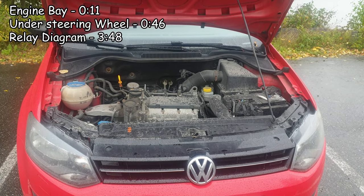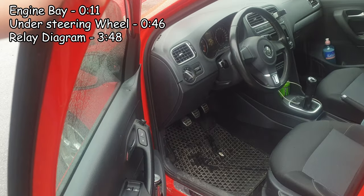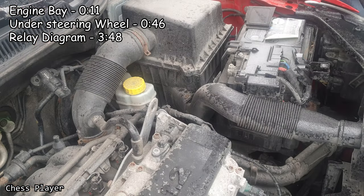On this car we're going to find three main fuse boxes. One in the engine bay is going to be here, and for the other two we're going to go inside. We need to remove this cover and that one under there. Let's start with the one in the engine bay.